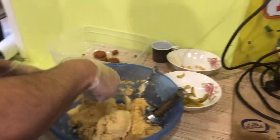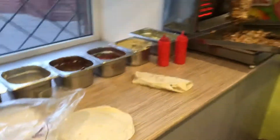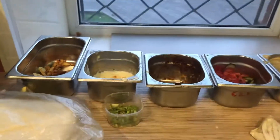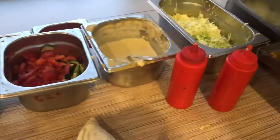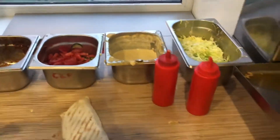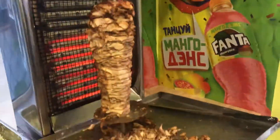It's falafel mix. This is mayonnaise, chili sauce, tomato, chili, and some cabbage. Chicken. They are good.